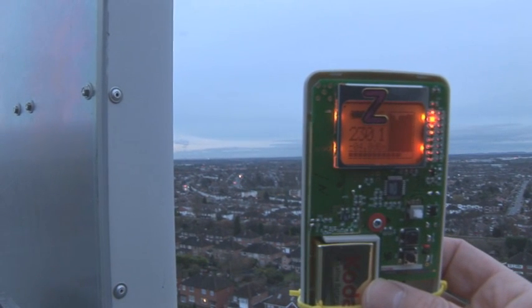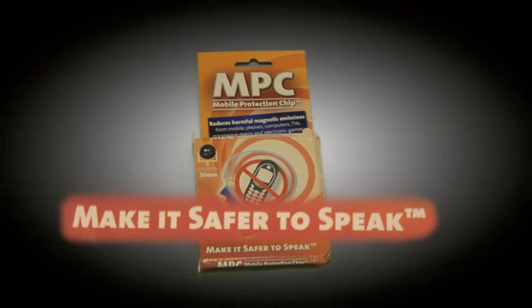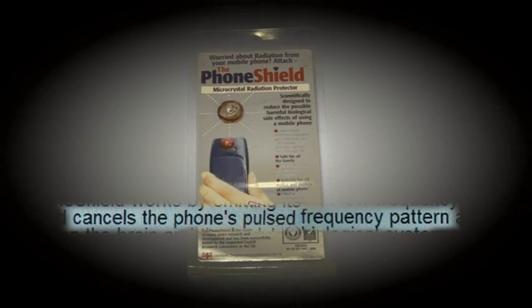What you're seeing on screen is a microwave radiation meter. The question is, how do we reduce our dosage of radiation? The thing we tried was mobile phone protectors. But do they work? Are they worth buying and can you trust them? Well, let's find out.